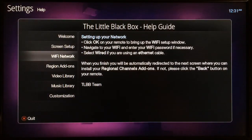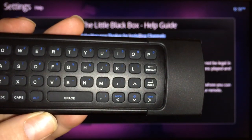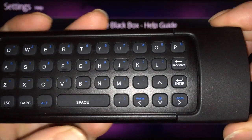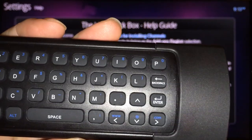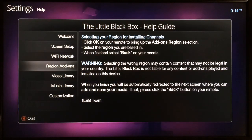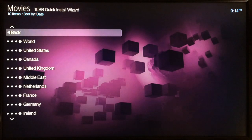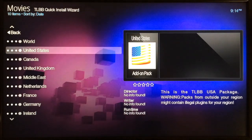The next step is Wi-Fi — go ahead and select that and get your network set up. A quick tip: when you're done entering your password, hit the enter button on the back of the remote on the keyboard side. Don't navigate to the 'Done' icon on the on-screen keyboard because that won't work. Once your Wi-Fi is set up, you can select your region and get content based on your location. Depending on where you are, be aware that content may or may not be legal in your specific area.